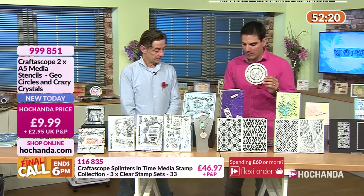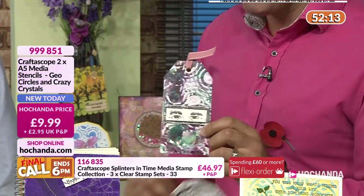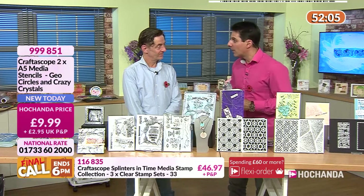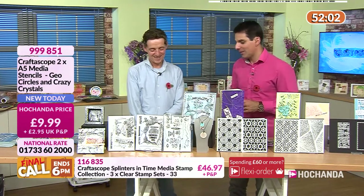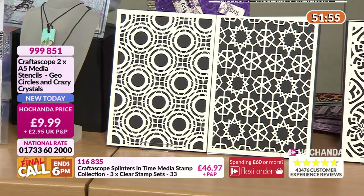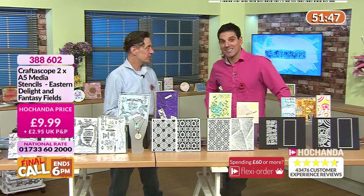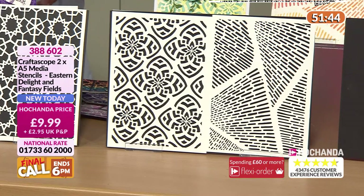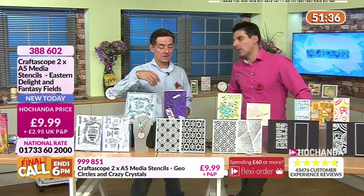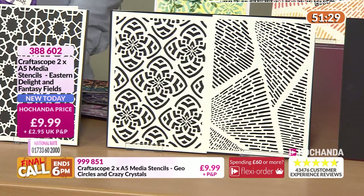These circles are great mixed media backgrounds — think about your texture. We're actually referring to this range now as 'Nix Media.' £9.99 your price, item number 999 851. Another power combo here — this one's like an Eastern Delight, a Turkish tile-type shape. And they will extend — look at the top and bottom, you can make them fit your project, so you're not tied to an A5 size.